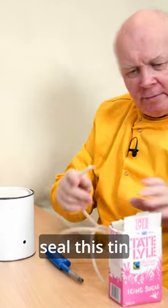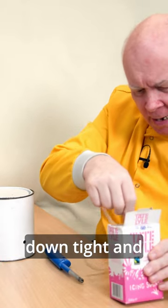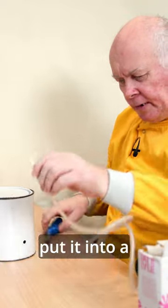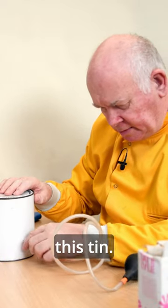We're gonna seal this tin down tight, and then do the same thing. We're gonna load up some icing sugar and put it into a hole in this tin.